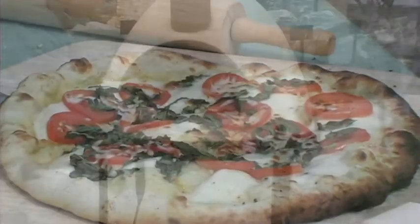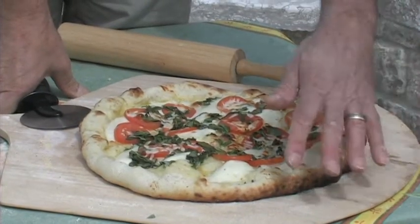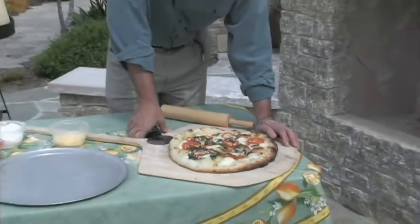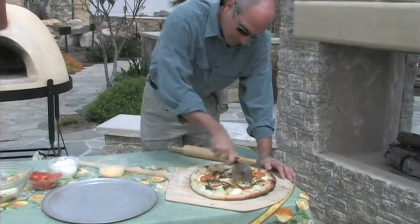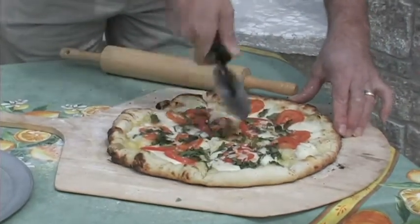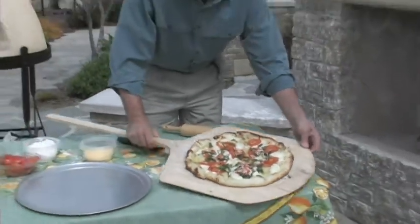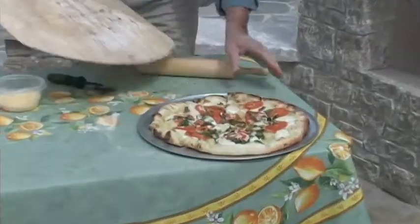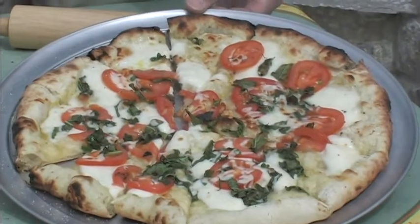Pizza margherita out of the oven. Again, rustic is the key word. You're going to get some dark spots, light spots, a little bit uneven cooking, but you learn about your oven that way. And then you're ready to slice it. And that's that nice crunch that you were looking for. Into the traditional wedges and onto a plate, pan, or however you're going to serve. Pizza margherita from your wood-fired oven.